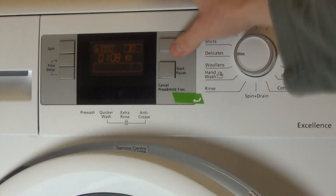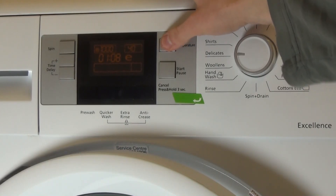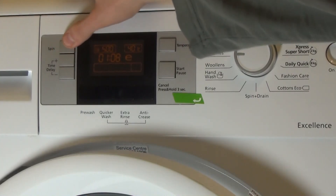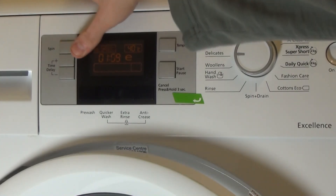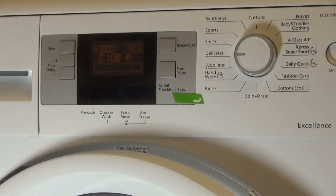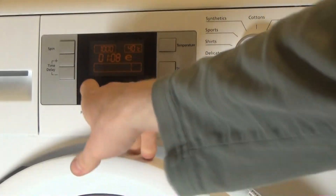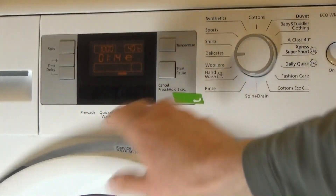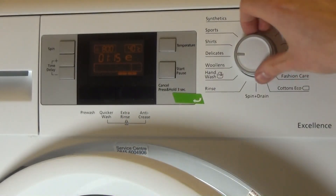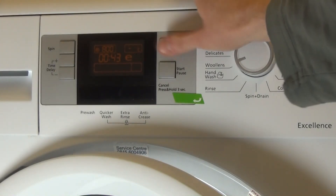Delicates: super delicates runs at 30°, cold, or 40°. Max spin is 1,200 RPM but pre-set at 1,000. No pre-wash, no quicker wash available. You do have extra rinse. You can have anti-crease, which adds about a minute.